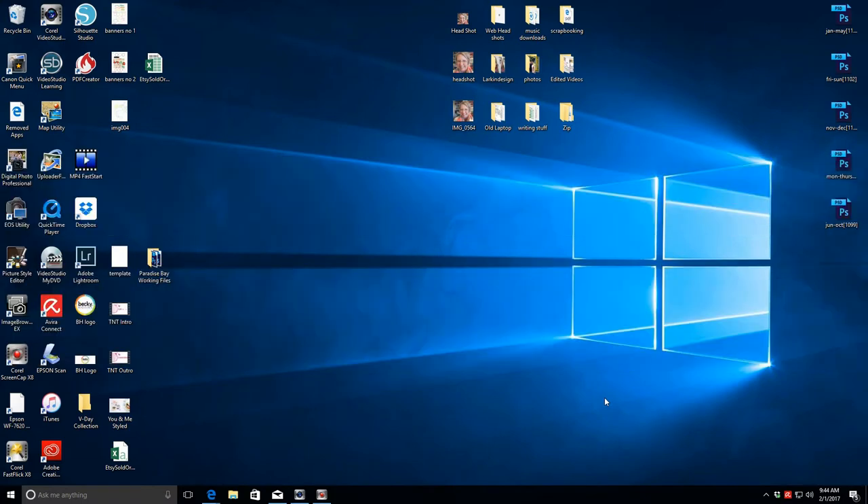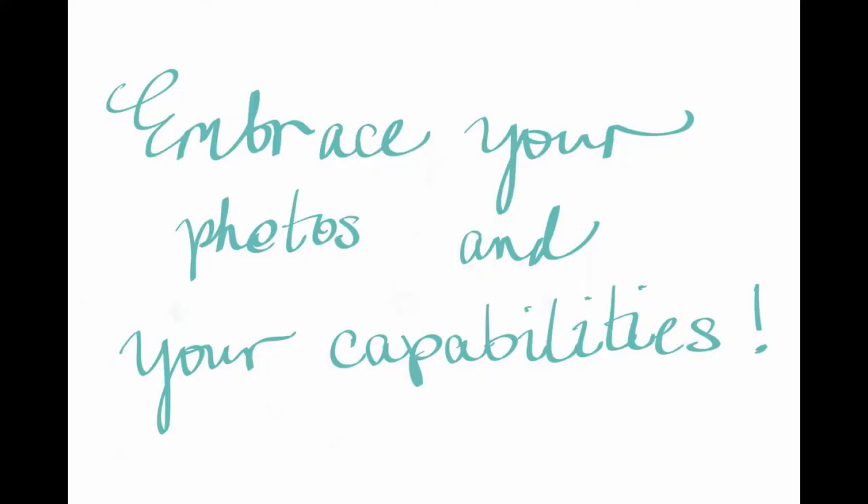This is Teresa, and today I'm bringing tutorial number two in my Photoshop series. Part of my memory-keeping plans for this year are to use Photoshop and Photoshop templates more in my Project Life layouts. I wanted to share some tutorials containing basic tips on how I use Photoshop specifically for Project Life, including photo editing, working with templates, resizing photos, and different things like that.